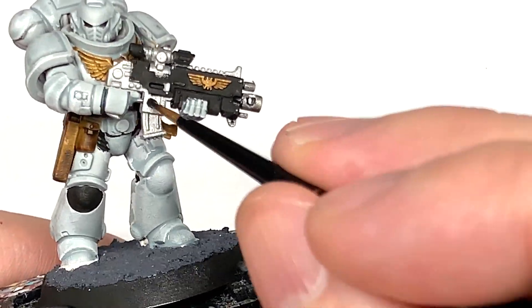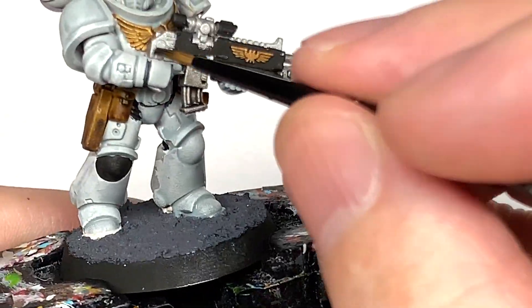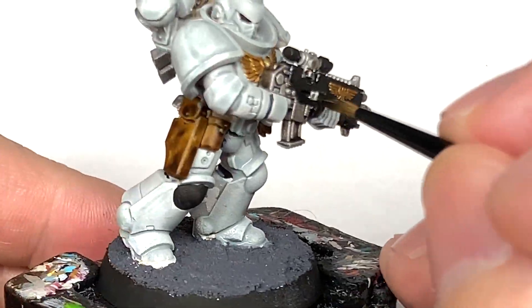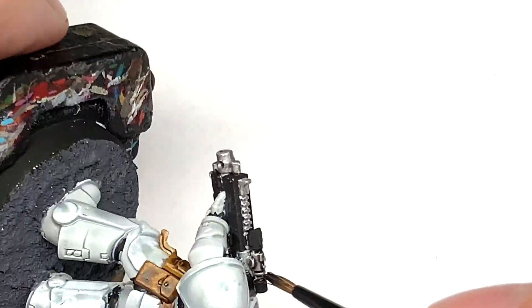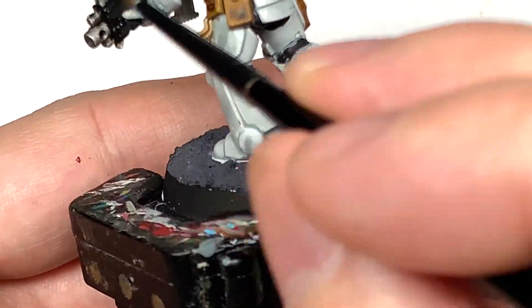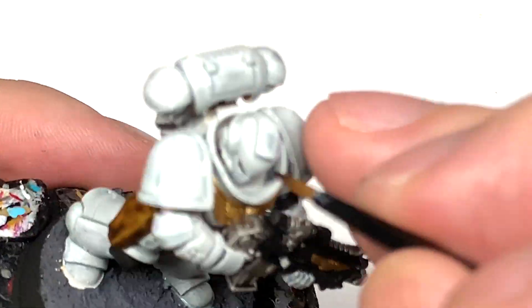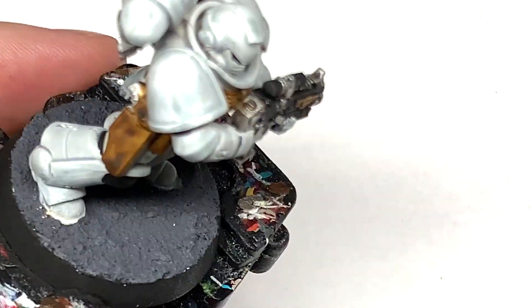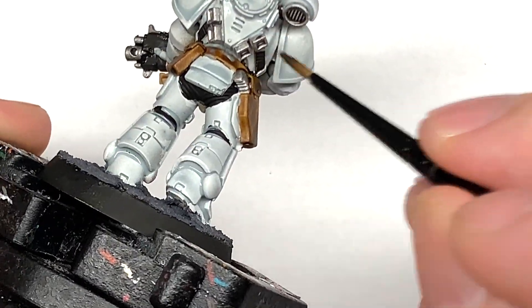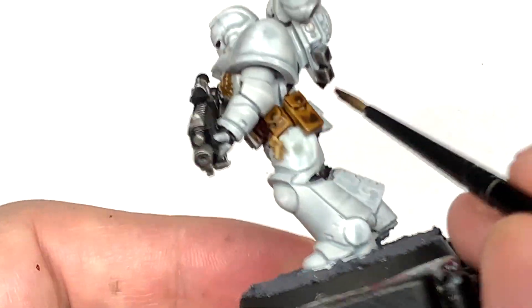So now I'm going to use Citadel Nuln Oil, and this is going to be for all the metallic parts — the silvery metallic parts. So the parts on the bolt rifle, the exhaust on his power pack, and a few little bits on his armour. You can hear background noise — I've got Lynette 2 on my lap now. She's purring away and bashing her head into mine while I'm talking.